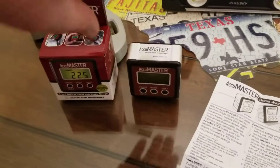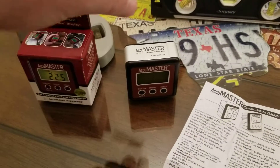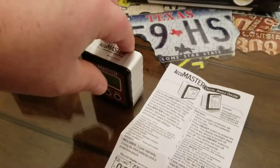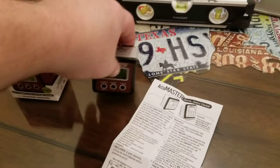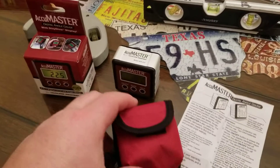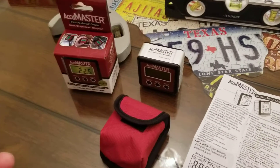This thing is like two and a quarter inches wide, two and a quarter inches tall, and an inch and a quarter thick. You can see compared to my hand, it just fits right in the palm of your hand. When I saw the little bitty pouch that it comes with, with the little belt loop on the back, I was like, this looks like a little toy you would give a child.